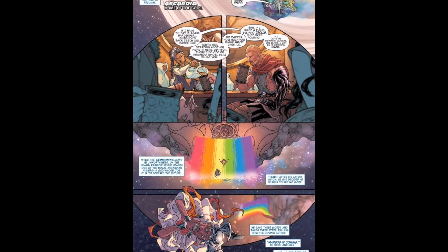We move over to Asgardia, which I'm pretty sure is where Asgard went after it got destroyed. We see Thor Odinson having some mead. I actually prefer Thor like this without his hammer — he looks much better and cooler, especially in the movie as well.